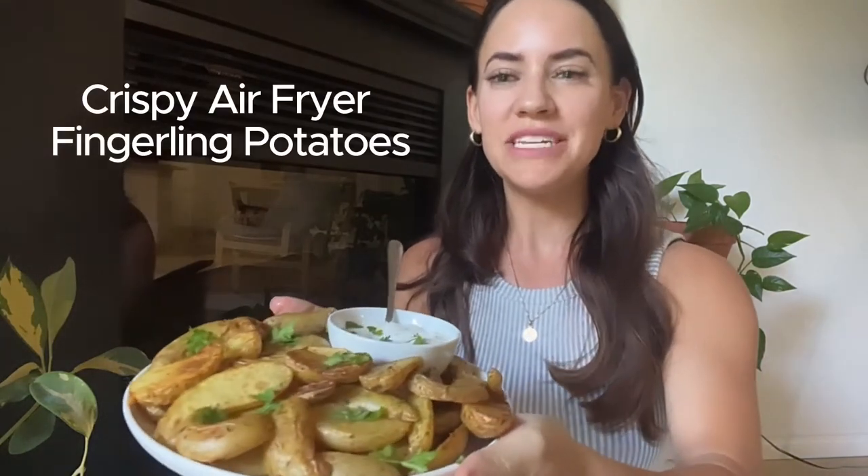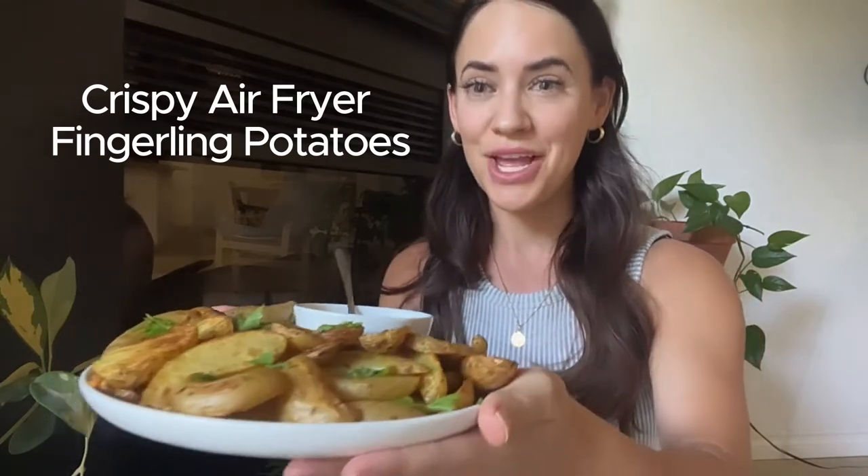Hi guys, welcome to Essie Cooks! Thank you so much for being here. In this video I'm going to show you how to make these crispy air fryer fingerling potatoes. If you haven't tried fingerling potatoes before, you are going to be pleasantly surprised. You don't have to peel them — the skin is actually one of the best parts. We'll show you a taste test at the end, and I'm going to show you how fast and easy it is to make this delicious side dish in the air fryer.